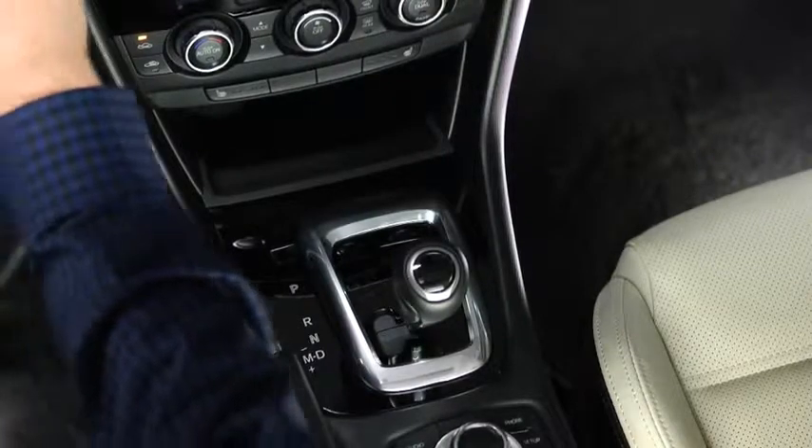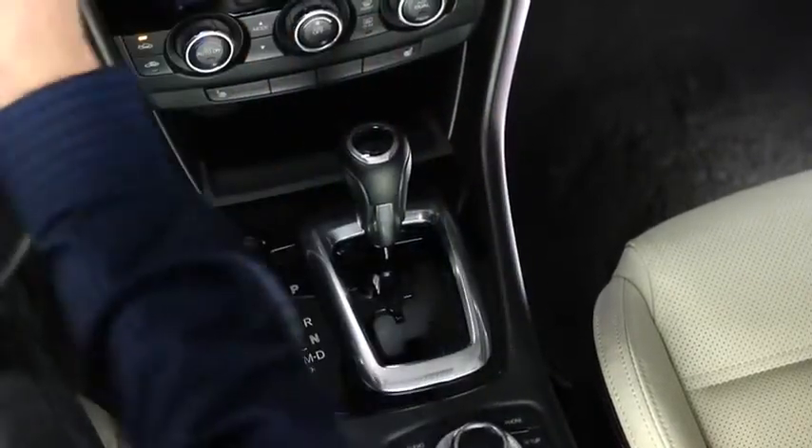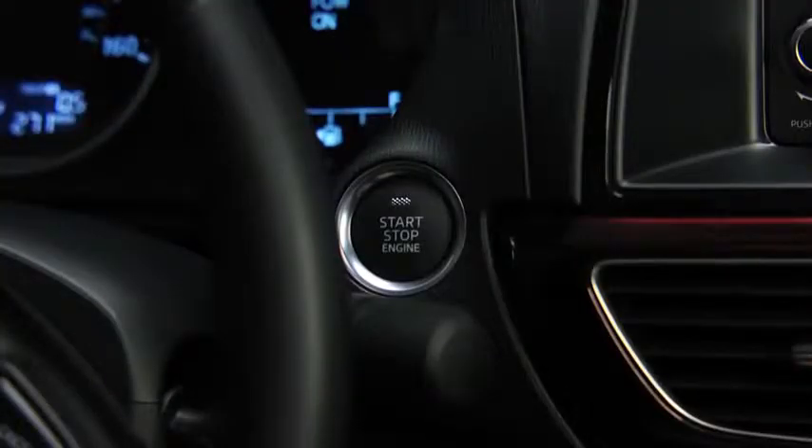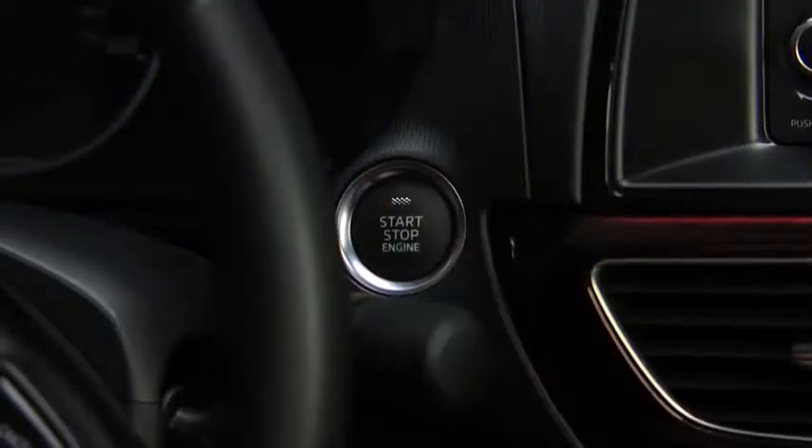To stop the engine, shift the automatic transmission into the P position or shift the manual transmission into neutral, then press the push button start to turn off the engine.